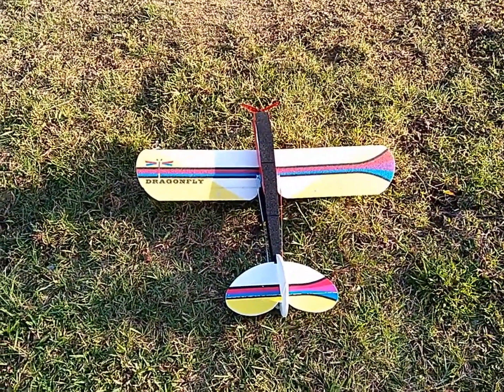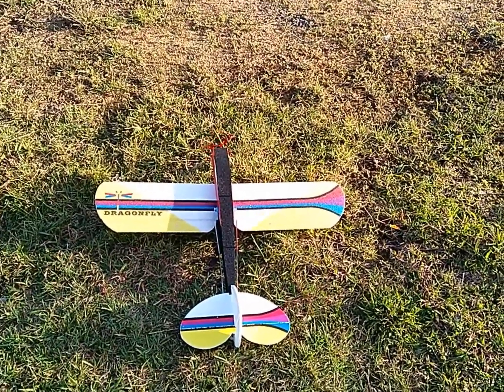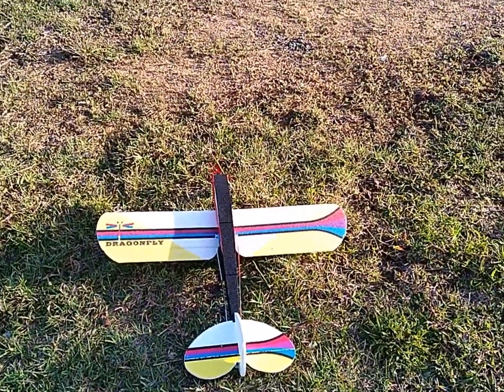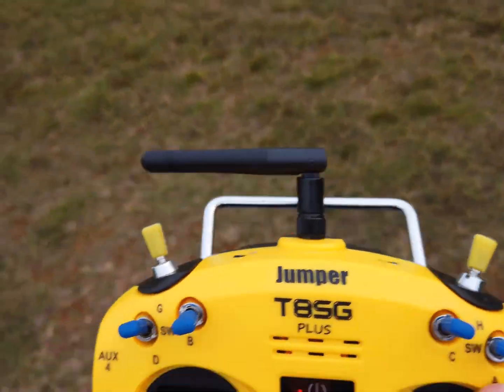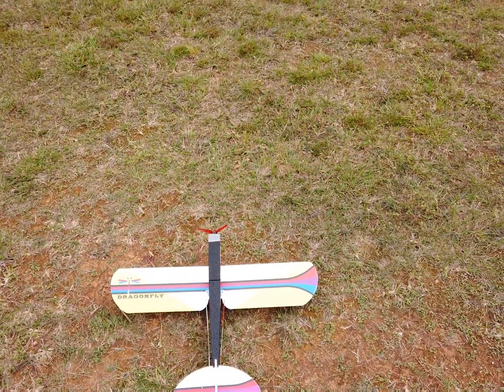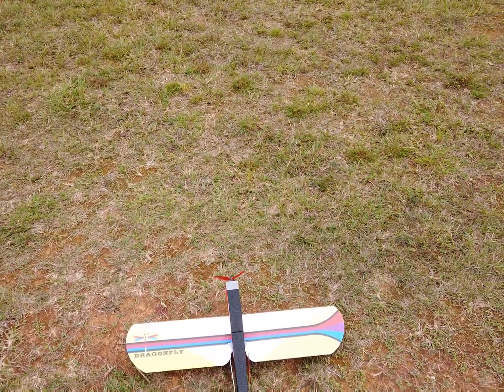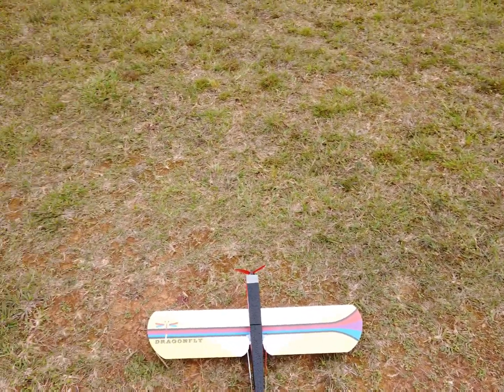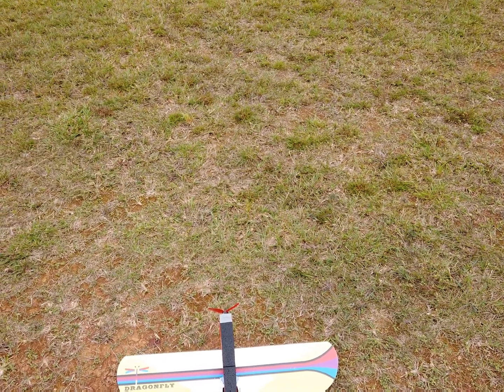Let's check the surface. Everything seems to be working. Now I'm flying on 2S with a 660mAh battery. In fact, it's all trimmed.